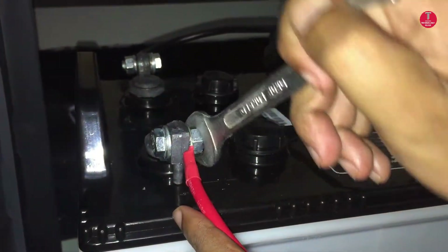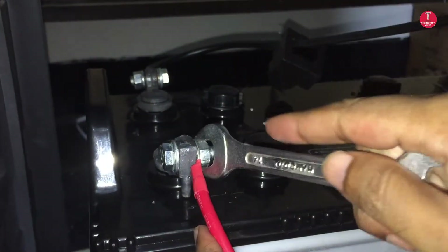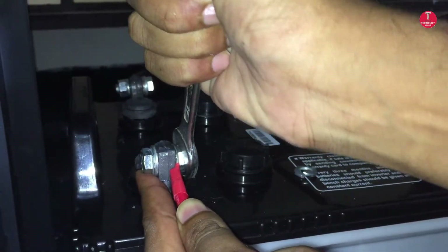Connections must be tight. If the battery terminals are loose, the terminals will be damaged. So always avoid loose connections.